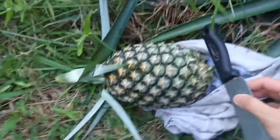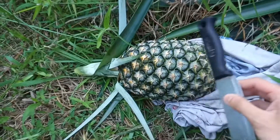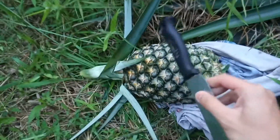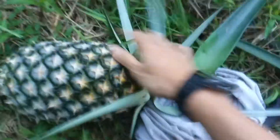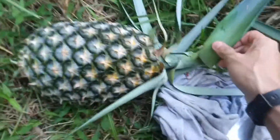I have one tip for you guys: if you want to check whether your pineapple is ready for harvest, you can take any stick and just knock on the pineapple. When it sounds like this, it is already ready to harvest. This one is about maybe two and a half kilograms, or nearly two to three kilograms.